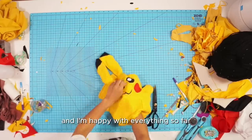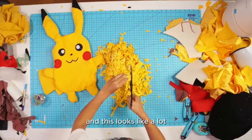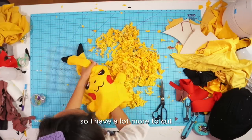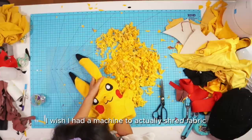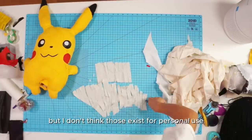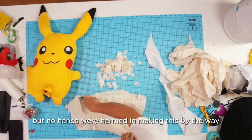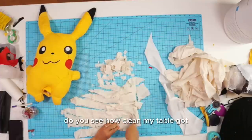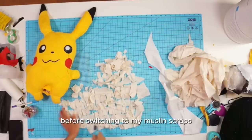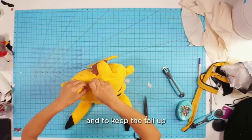It's looking so cute and I'm happy with everything so far. With the rest of my yellow scraps I cut them up even more for stuffing — this looks like a lot but it was only enough for the ears and top of the head, so I have a lot more to cut. I wish I had a machine to shred fabric like a paper shredder. I pretty much used all my yellow scraps as stuffing before switching to my muslin scraps. Once Pikachu was super stuffed, I hand sewed the opening closed, and to keep the tail up I hot glued it down.